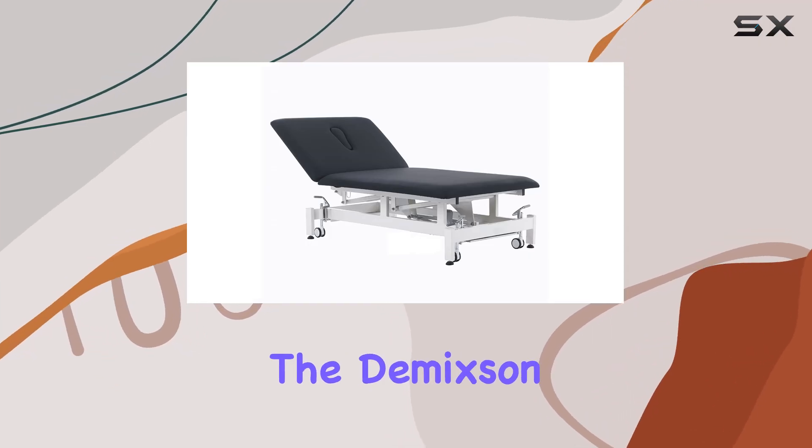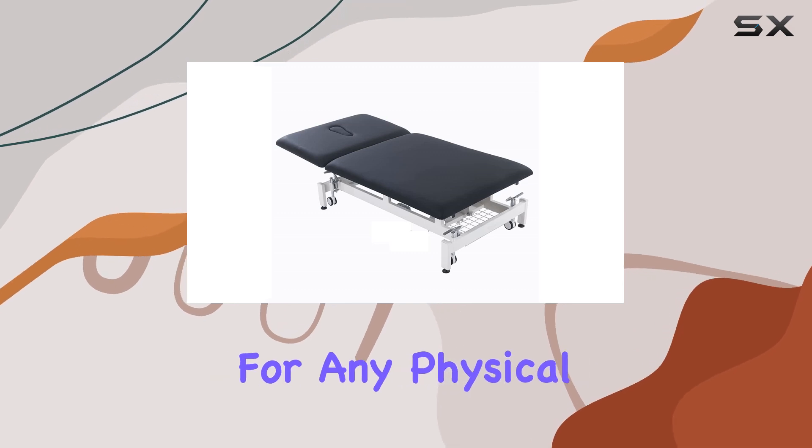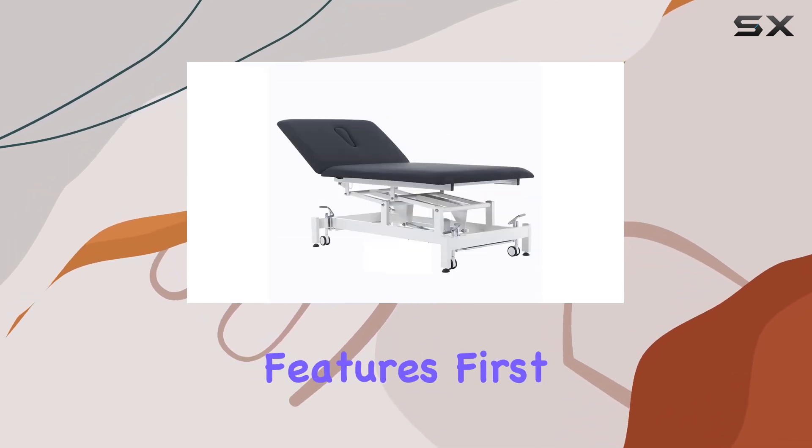Today, we're delving into the Damixen Homelid High Low Bulbath Table, an essential piece of equipment for any physical therapy setting. Let's start with its impressive features.